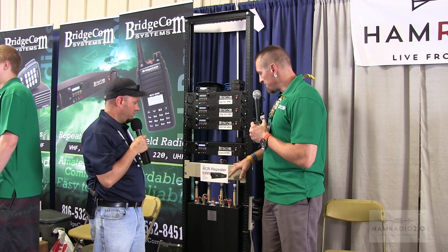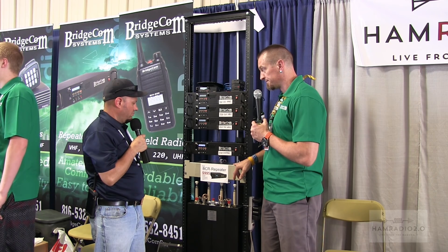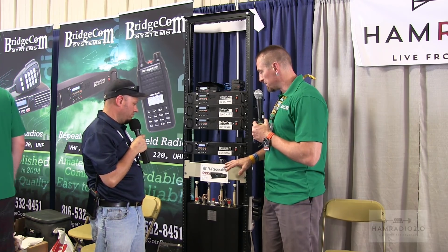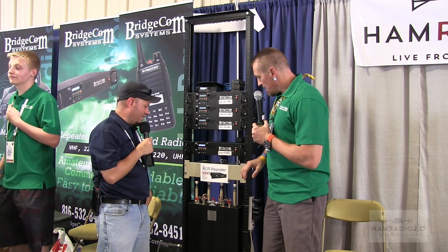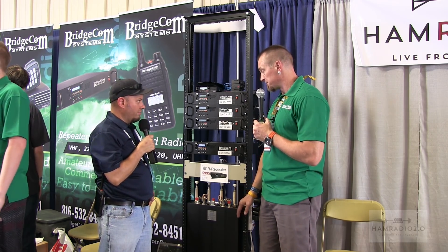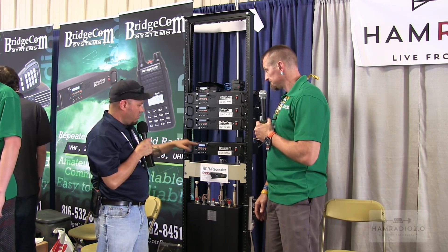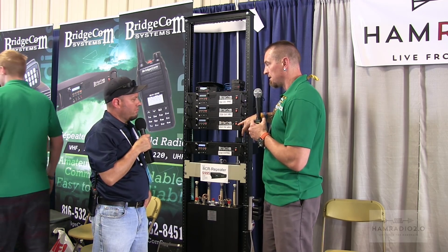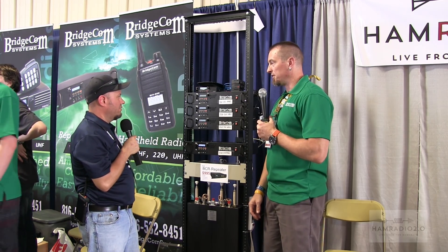Moving down the rack, this is the BCR 440-250 — a 440 duplexer running up to 250 watts. Good specs on it. And then down here we have the 2 meter version, which is the 144-250 — a 250 watt duplexer for 2 meter. So a 440 duplexer and a 2 meter duplexer. There's also a 220 duplexer sitting over there on the table, and a mobile style that goes on the internal of the 440 repeater.